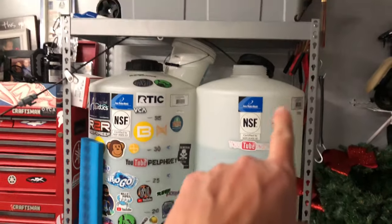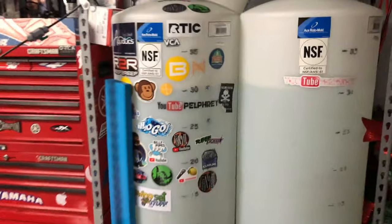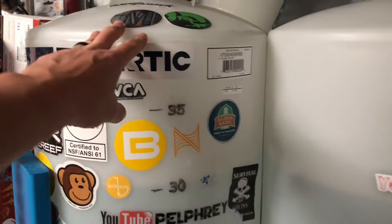So I'm filling it up right now. I have the RO line coming in, and once I get this filled up, I'll just move it over here and top this one off while I'm at it.